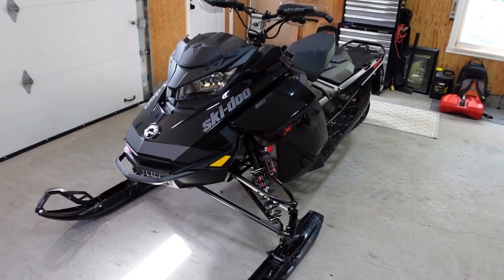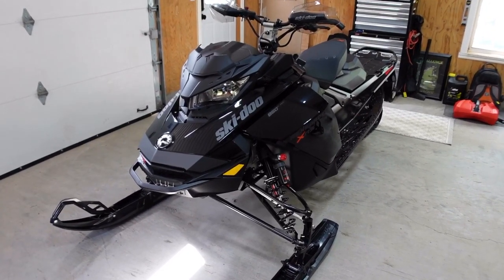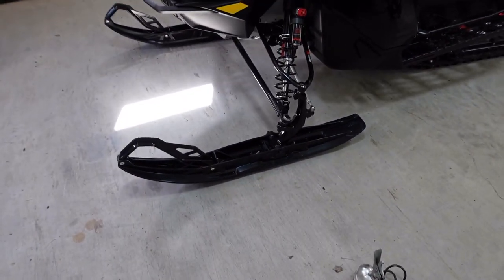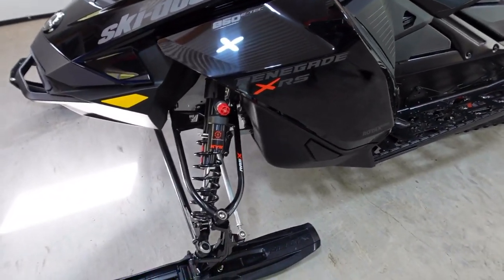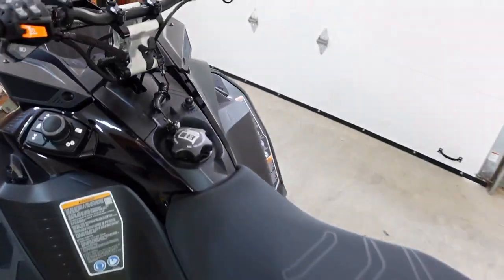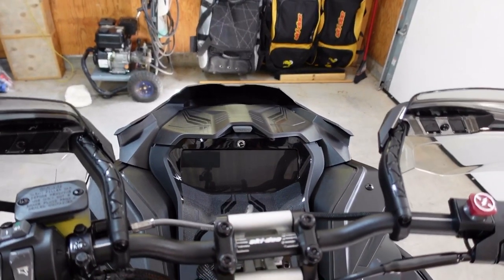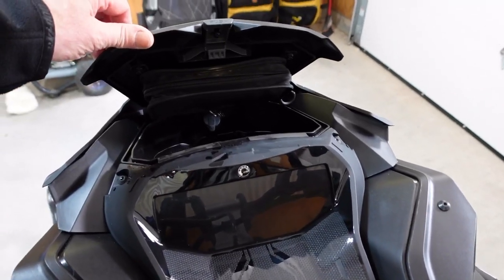There she is — it's a 2022 Renegade XRS 850. I just got the pilot skis; I didn't bother with the other ones. As most of you know, she's got the high-end shocks. I also went with the 7.8-inch display, which so far I'm quite happy with, and the heated bag with the USB charging.